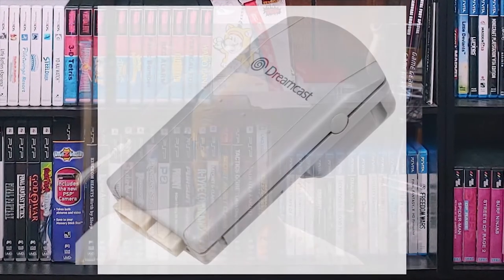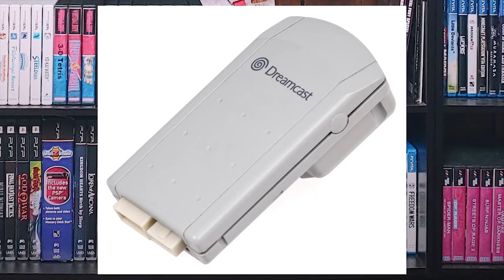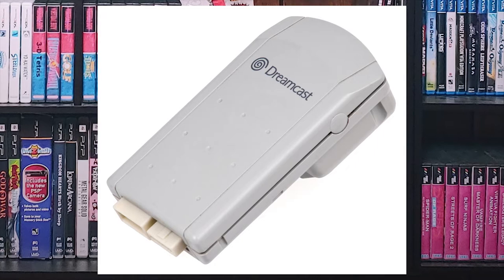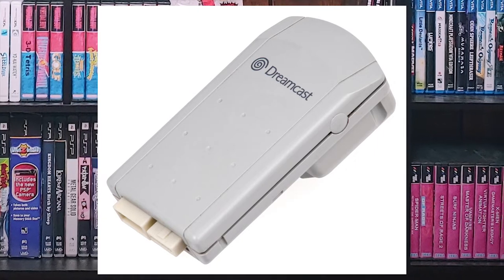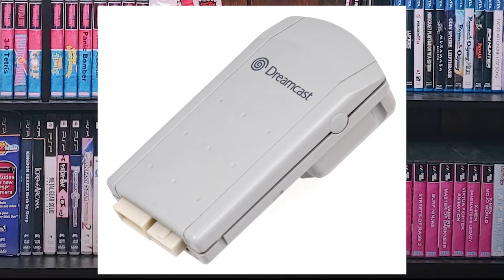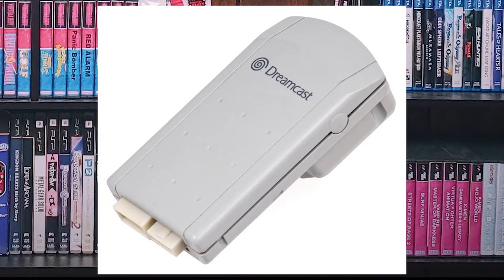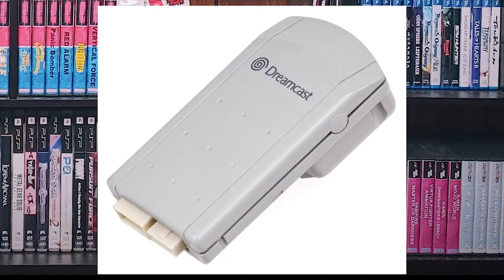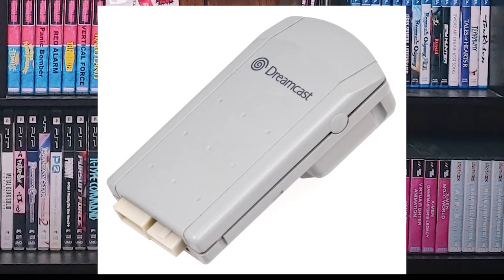The rumble packs were separate — yes, this is back in the day when you had to buy rumble if you wanted it and plug it in. They were pretty good. I like the Dreamcast rumble packs a lot better than all of the off-brand ones because they don't light up — especially when you're trying to add rumble to your light gun, it's kind of annoying to have a bright light flashing in your face.